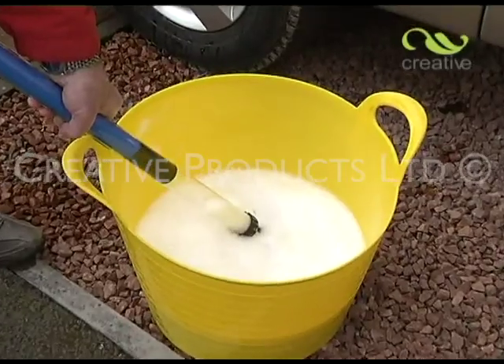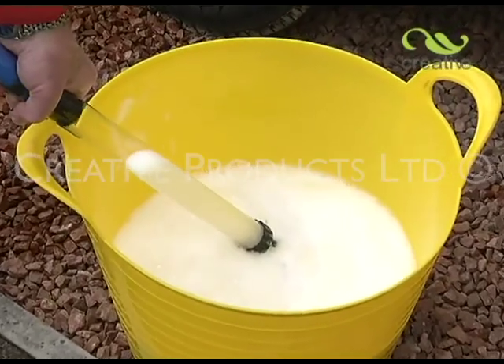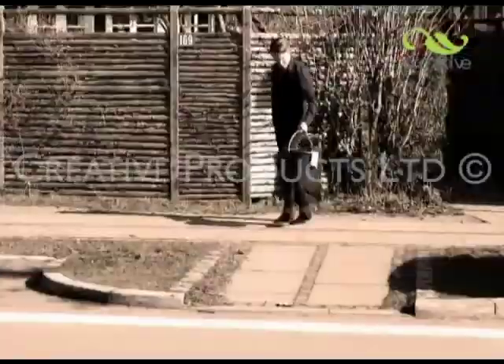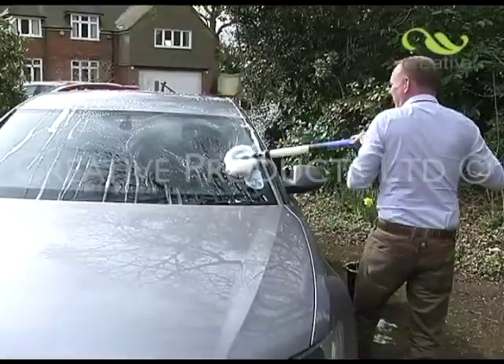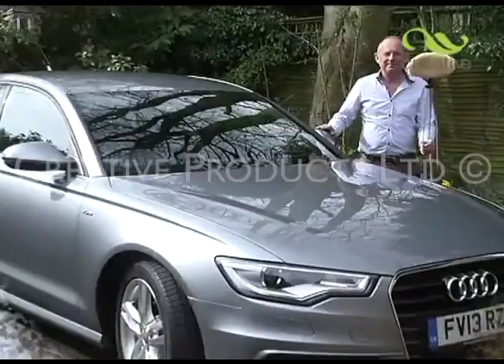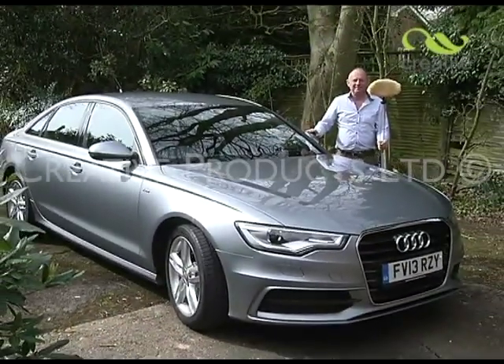Should the cleaning mitt become dirty, simply remove it and wash on a low setting. It's easy to fit again, so you'll soon be ready to clean once more. Thanks to Wash-On's water saving technology, you'll need less water too. Don't get in a lather — get Wash-On and put the shine back into your motoring. Take yours to the checkout now.